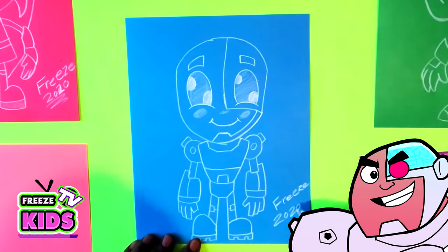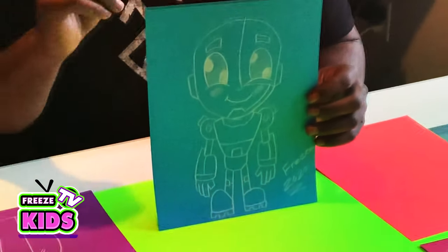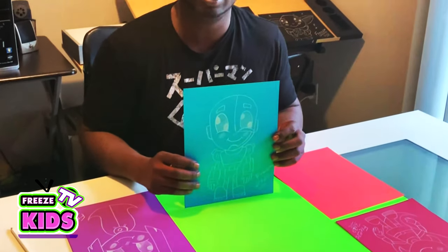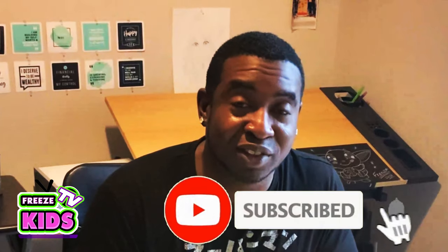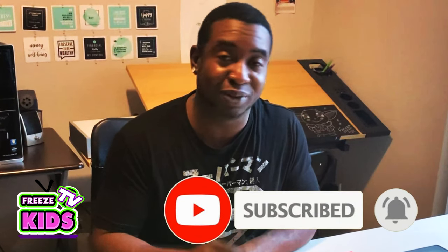All right everyone, so there you have it — we got our Cyborg character. I just finished and I forgot his ears, so I just threw them in there. He's the fourth character of the series, and we just need one more. That would be the leader of the Teen Titans, which is Robin. If you like the drawings that you've seen today, please subscribe to our channel and we'll see you soon. Take care!